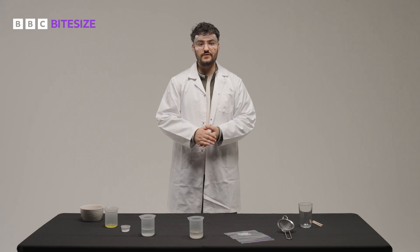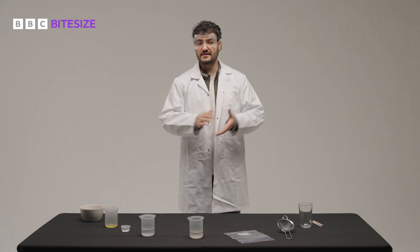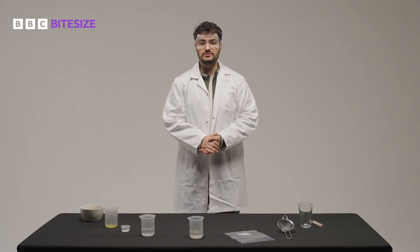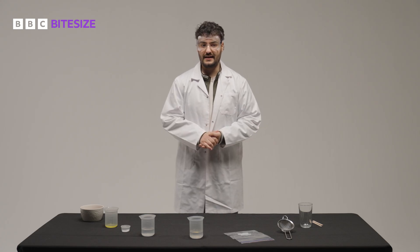When extracted from the strawberry, this volume of DNA means it's visible to the naked eye as white threads. You can try this experiment at home or in schools, but do make sure you have an adult on hand.